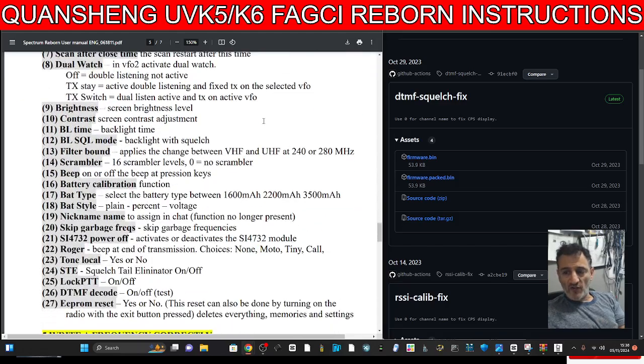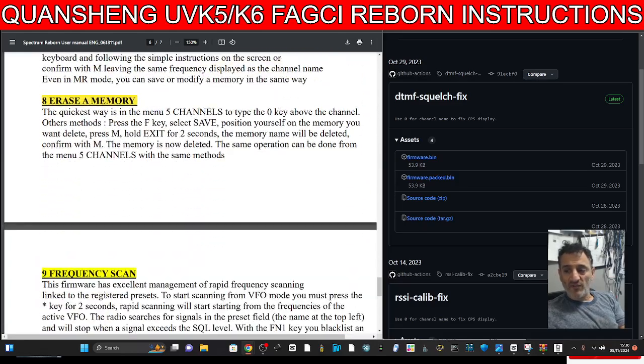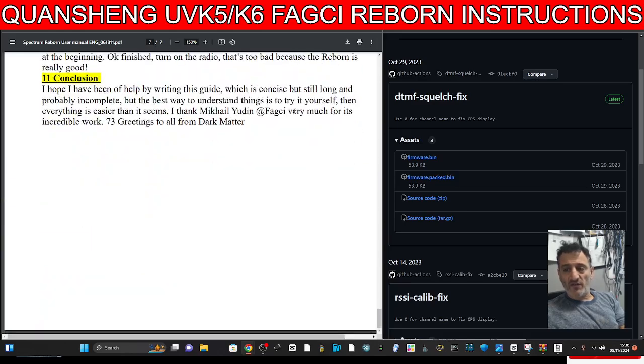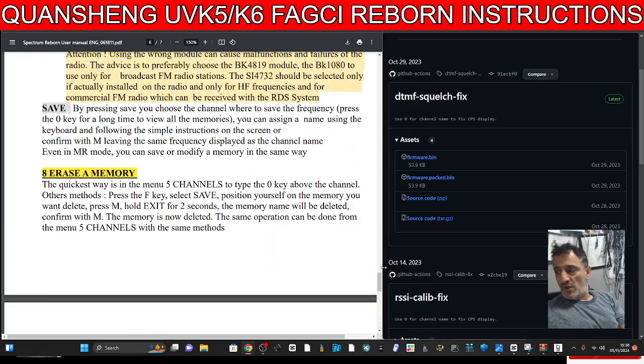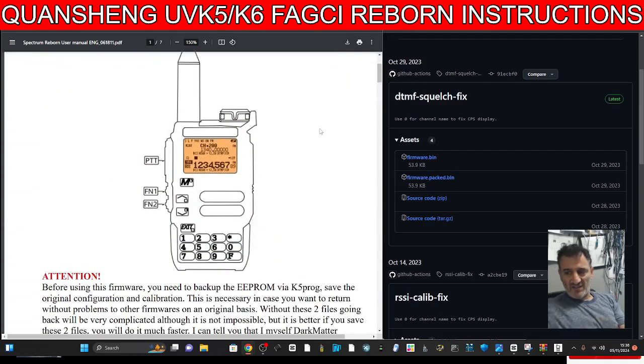There's a lot of work into this because I know people think that the UV-K5/K6 are not advanced radios, but they are very advanced. Just because they are a low price does not mean they're not advanced. The amount of learning you can do with one of these devices is amazing — probably more learning than you've ever done on any radio you've got.